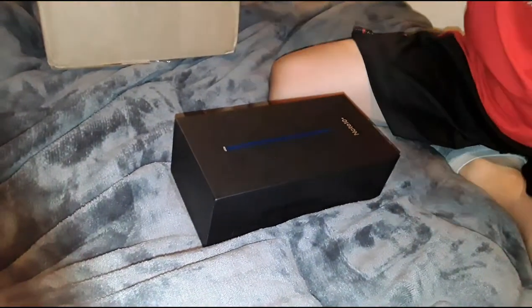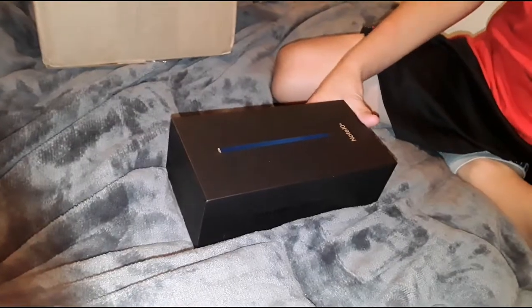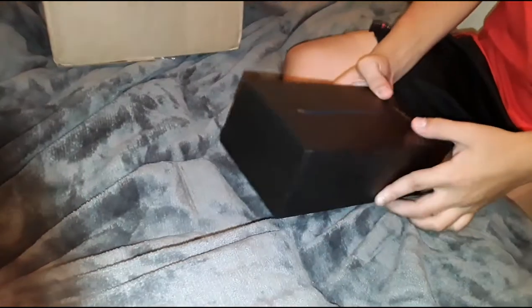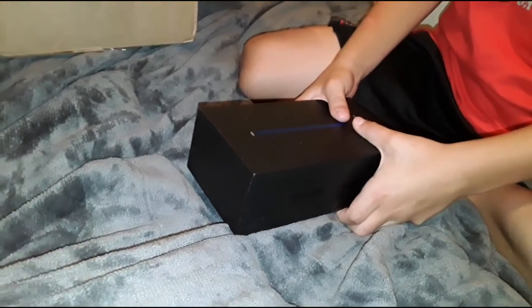Hey guys, today I am unboxing the Note 10 with mommy as the camera woman. I'm gonna go get the scissors.